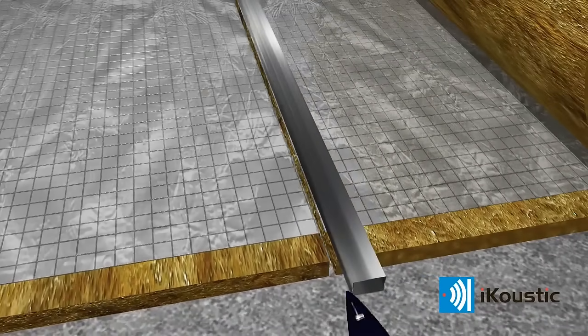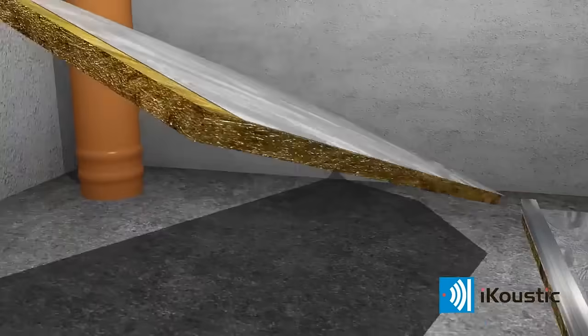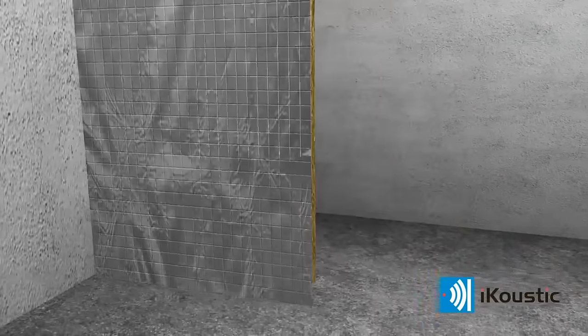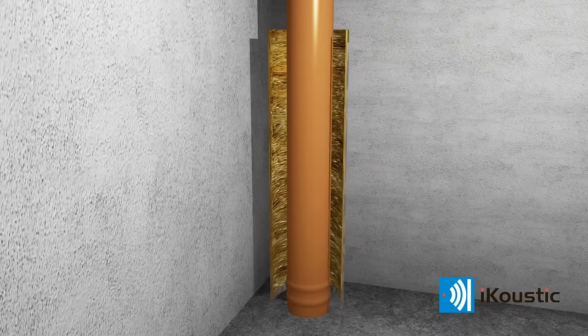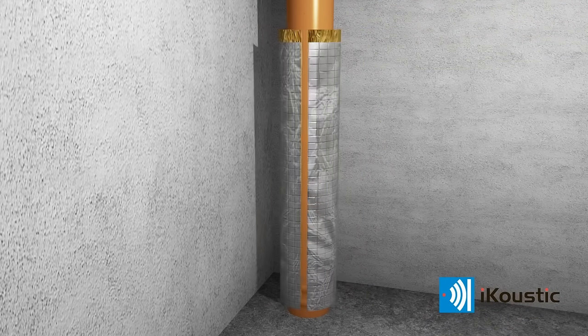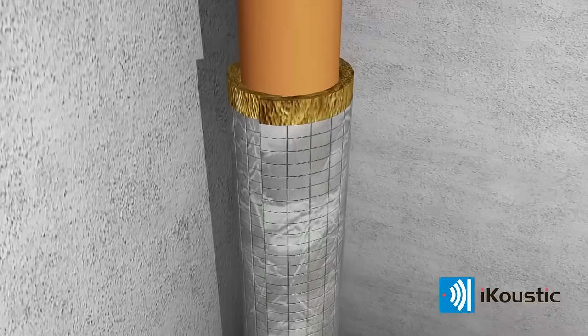Cut the roll of MuteWrap widthways to obtain the required number of pieces to cover the full length of the pipe. Starting at the bottom of the pipe, wrap it with the proud felt edge uppermost, keeping the felt surface against the surface of the pipe or ducting.